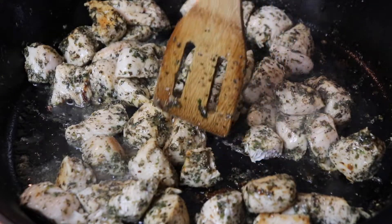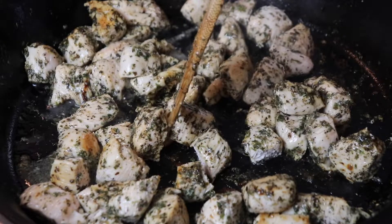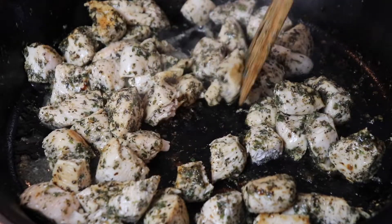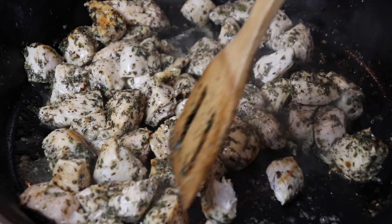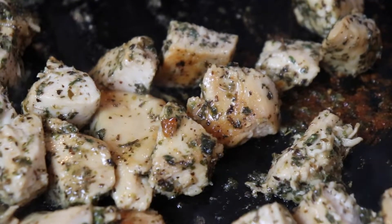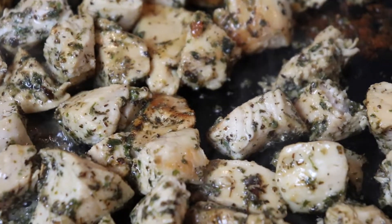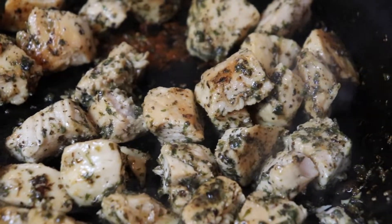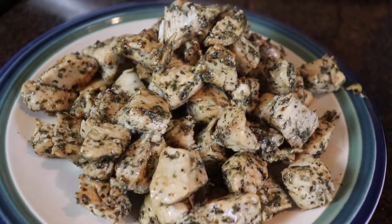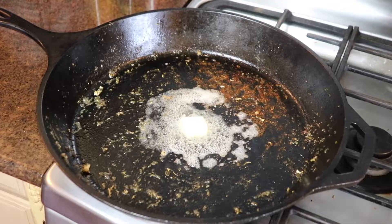The chicken took about 10 minutes to cook completely through. As it was cooking I used the edge of my wooden spoon to break the cubes down into even smaller bite-sized pieces. Once the chicken was golden brown and cooked through I removed it to a plate and started making the sauce.